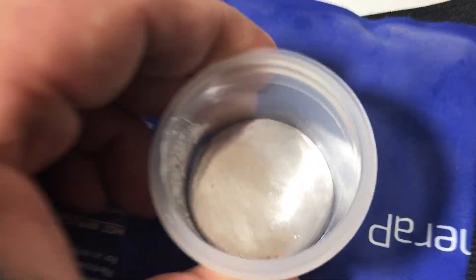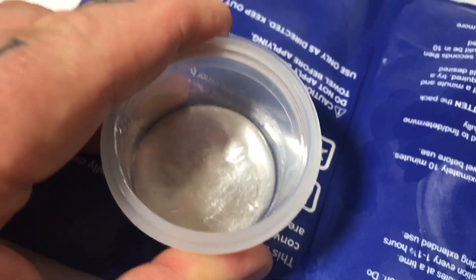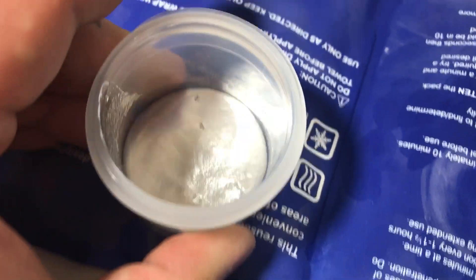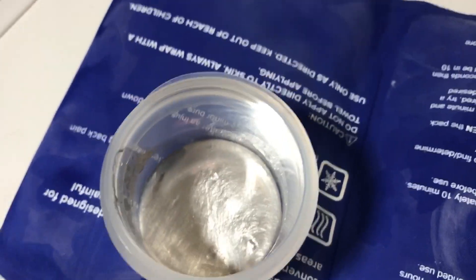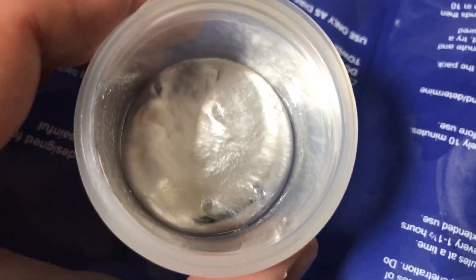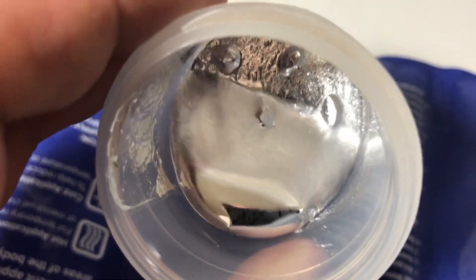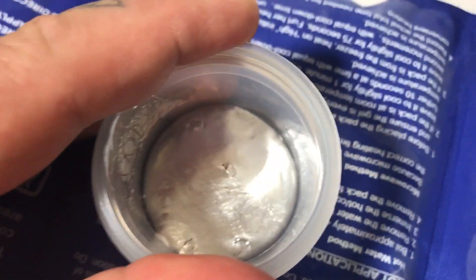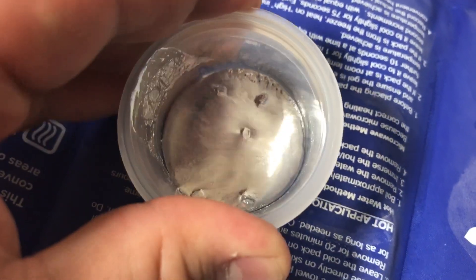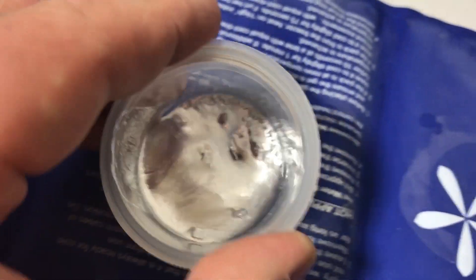Of course, it's only contacting at the bottom of the container and plastic is not very conductive. You can see crystals are already starting to form in the bottom that are contacting. So we've got crystal formation at about 45 seconds. More crystals are forming — gallium crystals!